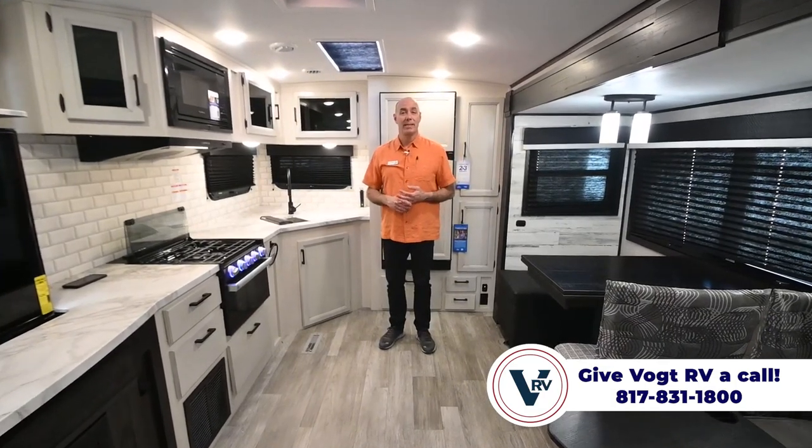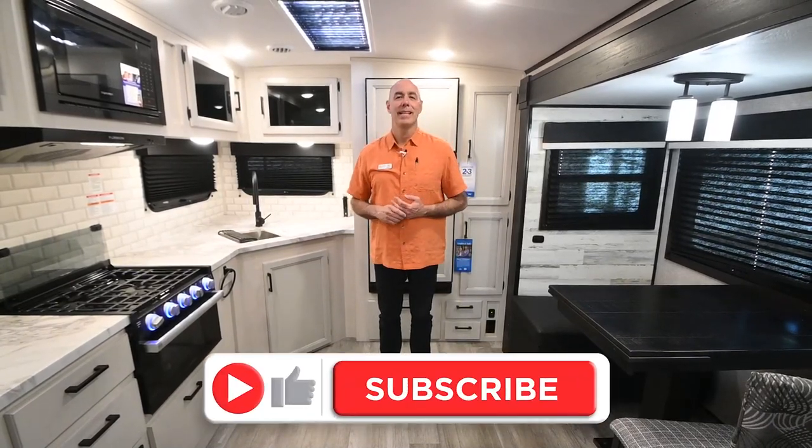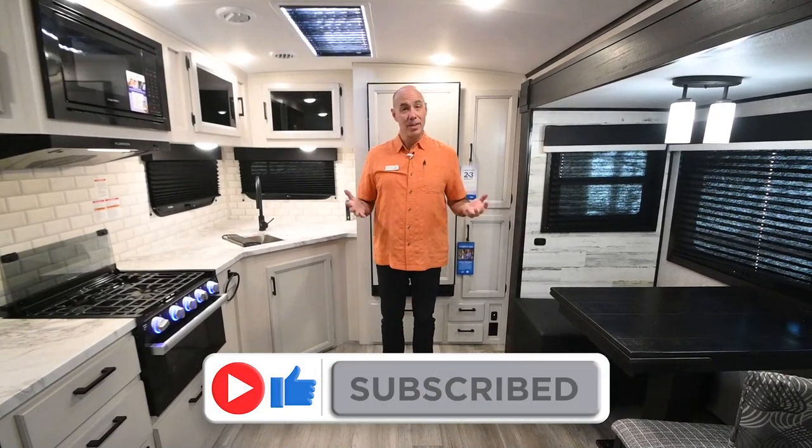If you'd like to learn more about this, give us a call or email us and we'll get you hooked up with one of our great sales guys here. Again my name is Mike at Vaude RV. If you like these videos and have a second, go ahead and click like and subscribe — we work really hard to bring these videos to you. If there's something you'd like to see us do a video on, let us know and we'll do our best to get to it. Thanks for joining me, I'll see you next time.